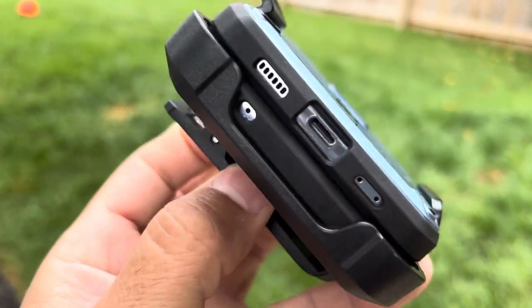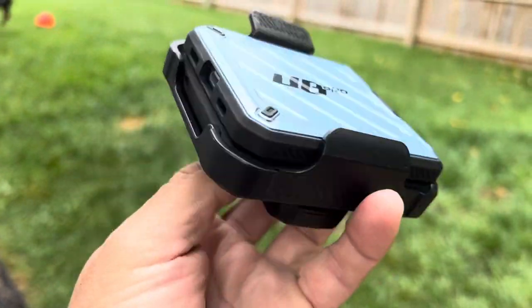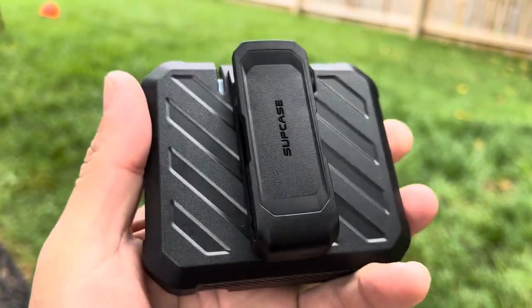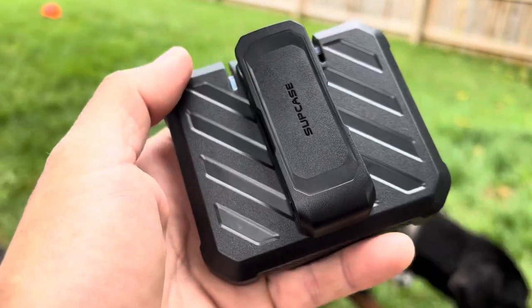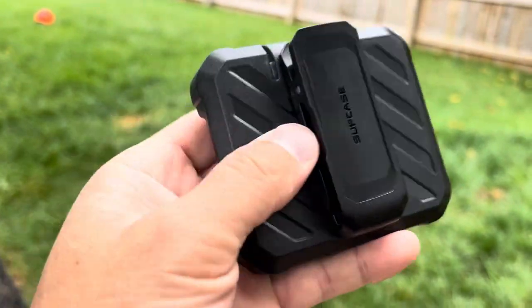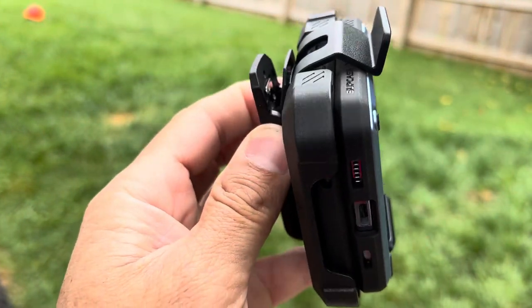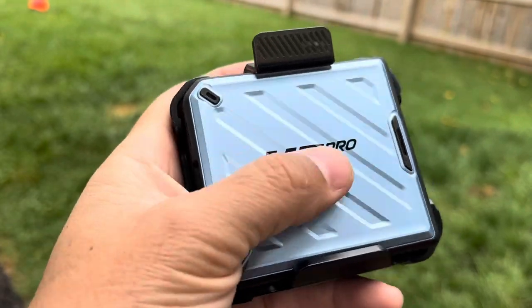It comes with a holster or belt clip which resembles those 90s pagers — about the same size. I'm not a huge fan of the holster or belt clip, but I did use it with this phone. My previous experience with holsters was that when I got in my car, my seatbelt would interfere. With this one, no issue whatsoever — I've had it on for a couple days and putting my seatbelt on does not interfere.